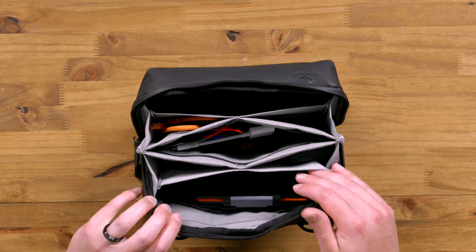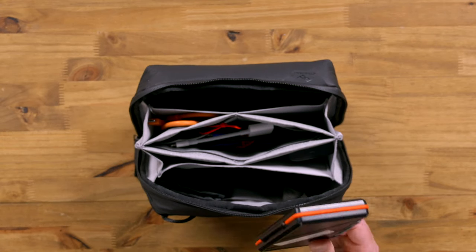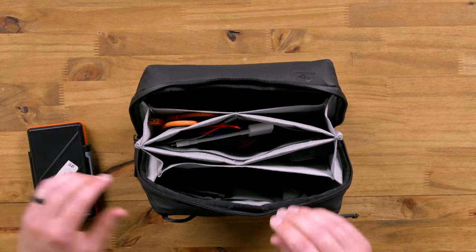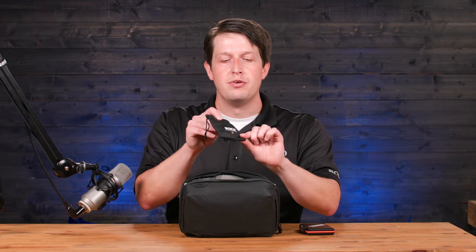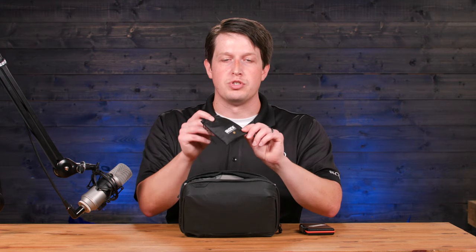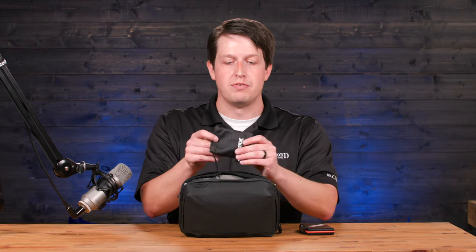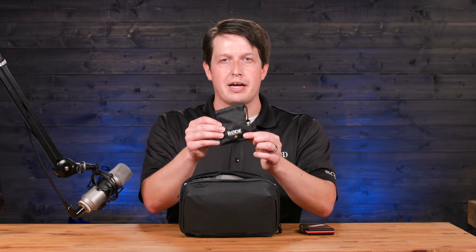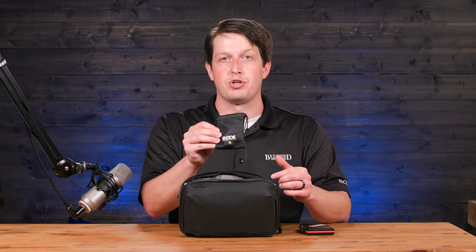So let's start from this end here. First of all, we have a memory card wallet — very useful, always good to have extra memory with you. Then we have the Rode Smart Lav, a very cool mic. You use your phone as the recorder, so there's no recorder. This is just a mic that plugs into your phone, and your phone is the recording device itself. Very cool. It's a very small package. I always keep one of these with me at all times, because you never know when you need to capture audio.